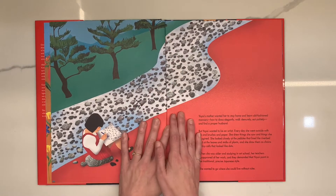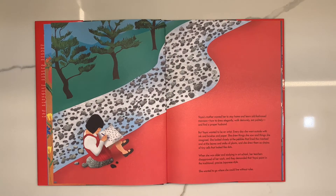Yayoi Kusama's mother wanted her to stay home and learn old-fashioned manners: how to dress elegantly, walk demurely, eat politely, and find a proper husband. But Yayoi wanted to be an artist. Every day she went outside with ink and brushes and paper. She drew things she saw and things she imagined. She looked closely at the pebbles that lined the riverbed and at the leaves and stalks of plants, and she drew them as chains of tiny cells that looked like dots.